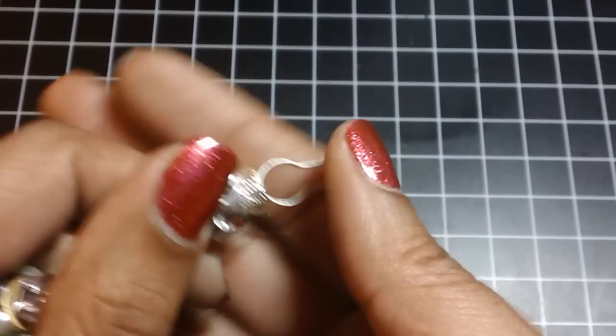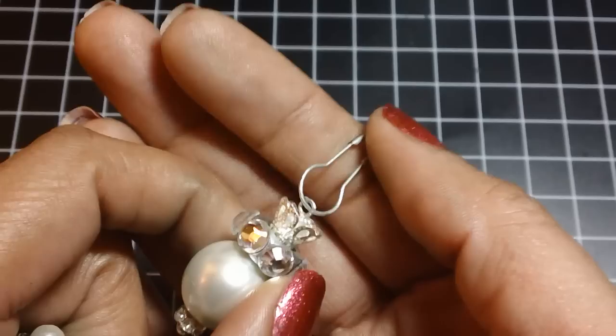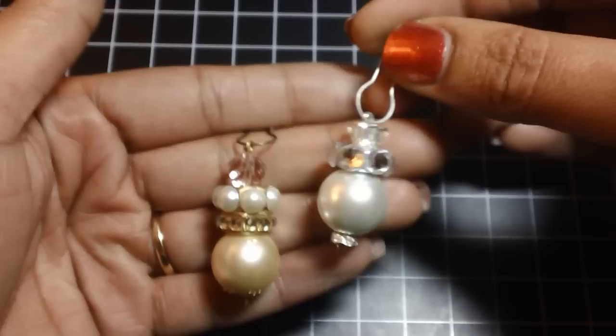For this one I also painted the garment pin with my gold or silver leafing pen so it would match.